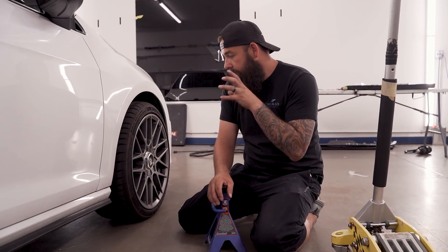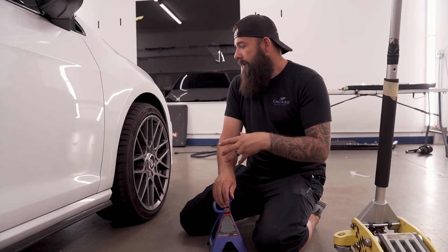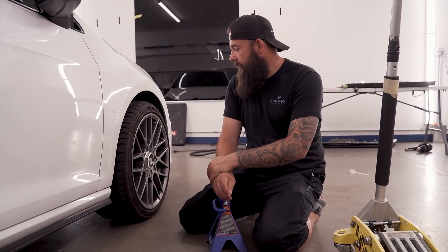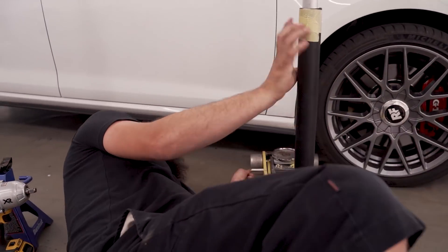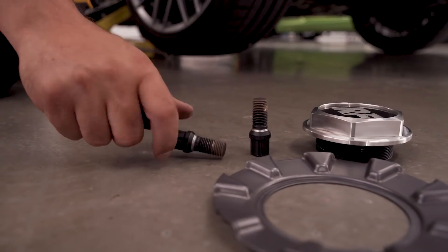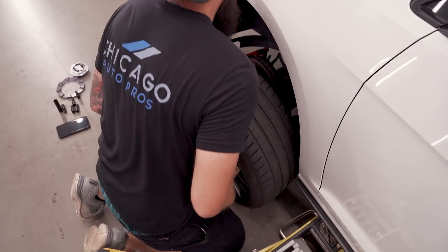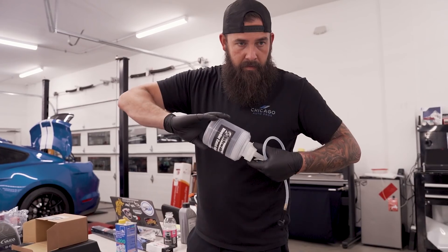Time to do a brake fluid flush. Volkswagen recommends doing a full brake fluid flush every two to three years — it's simple enough to do. The brake fluid can get dirty and can get moisture in it, so it's just a good idea to change it every two to three years. A proper brake fluid flush ensures the system is moisture-free and will help prevent future rust or clogging issues. This is often an overlooked service, but your braking system is the most important system on your vehicle.